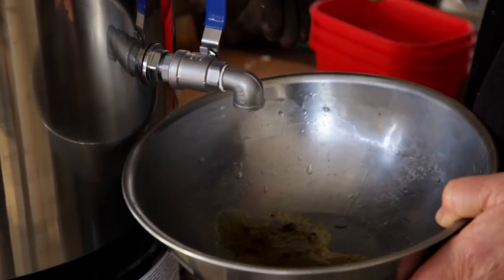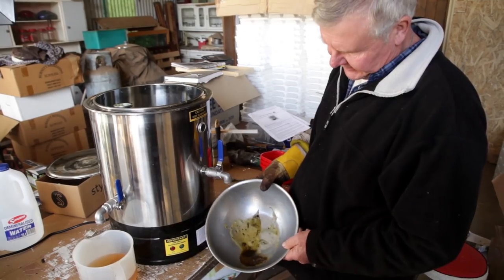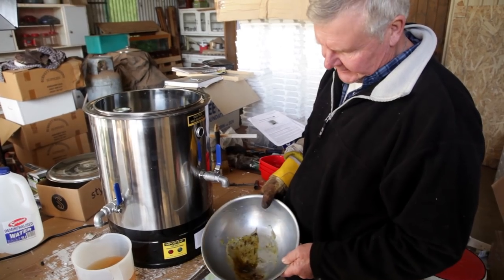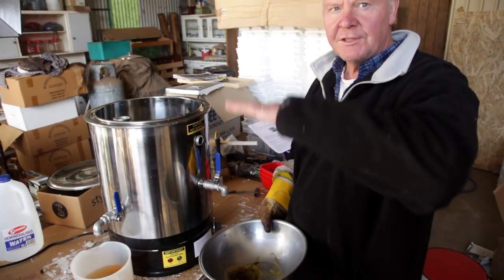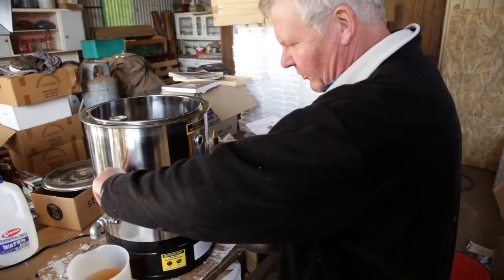Yeah, we're getting close now. See, that's the bottom bit - see how that's coming out? That's basically the bottom of the wax. See how that's... so we're nearly there. Because it will separate it out, which is the idea of it sitting here all night. We'll let a bit more water out.